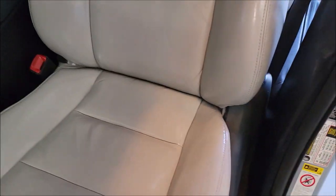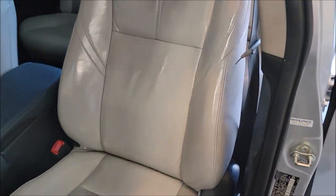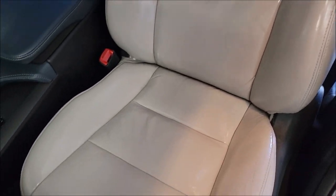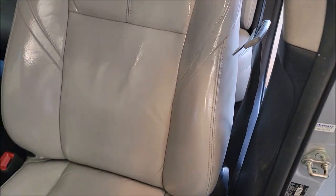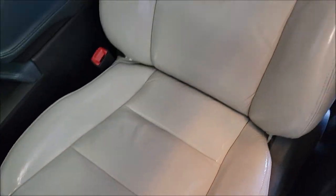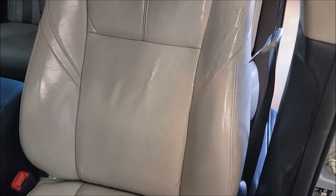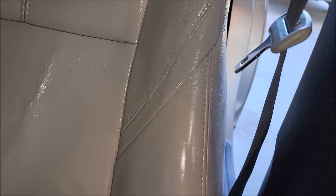Alright boys and girls, she's all done! Took that nasty looking seat and turned it around. It's not completely dry — it just got tacky, and that's when I removed all the masking. It will tone down, it will not be that glossy after it dries — it'll be a nice satin appearance. I am not in the business of watching paint dry, so I'm out of here. That nasty hole is gone, and those defects look a lot better.